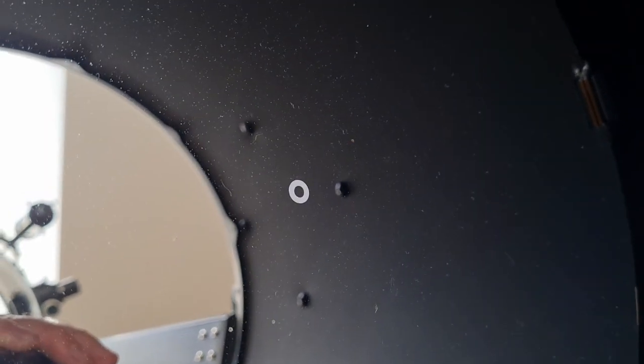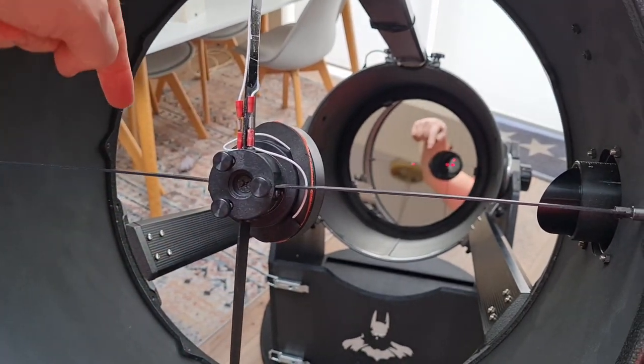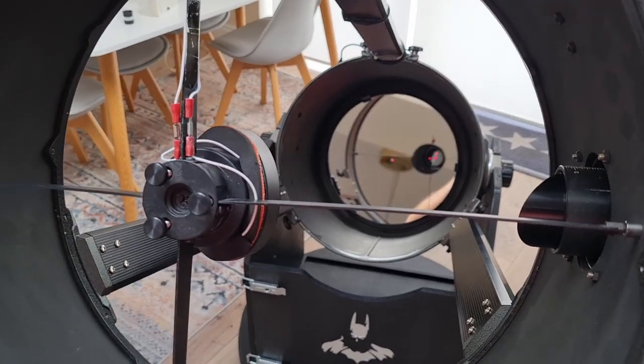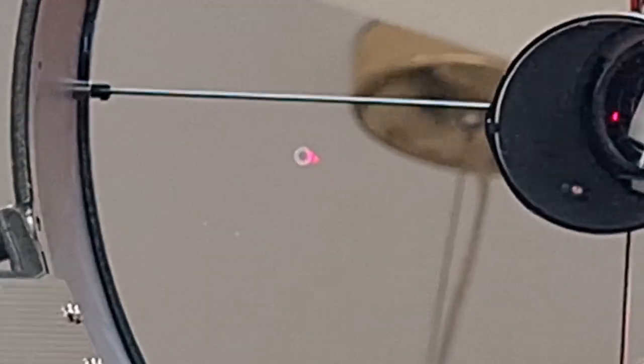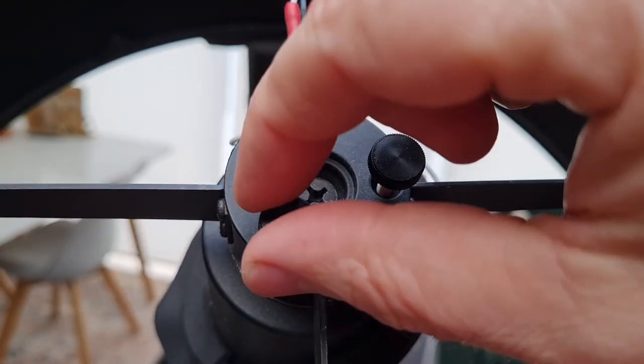You'll want to collimate in daytime because it makes everything easier to see, and then you can check and make adjustments later once you're out on the stars. As you can see here, the laser is hitting the primary and the red dot is sitting just outside the donut. To center it, you'll need to make small adjustments using the three adjustment screws that are on the secondary. By loosening and tightening these, you can get the laser to hit exactly the center of the donut.